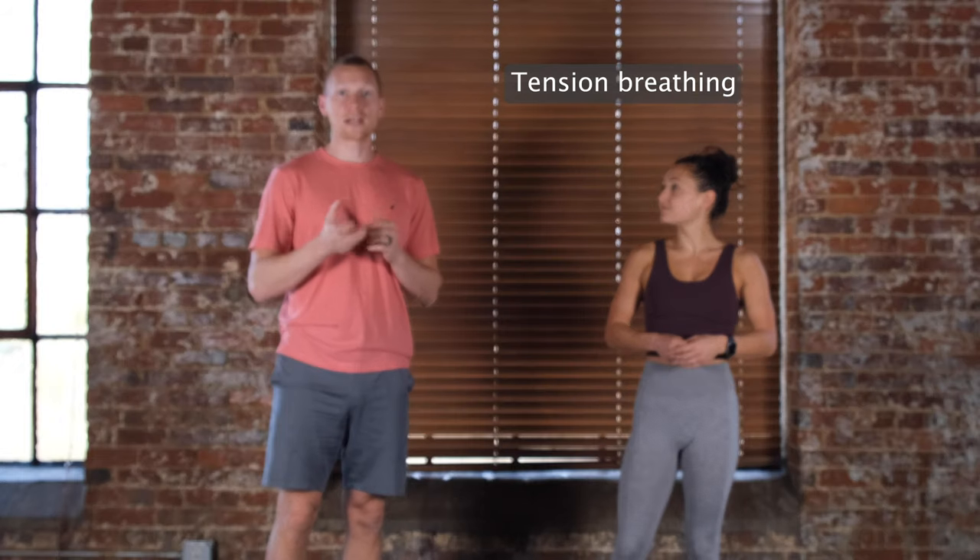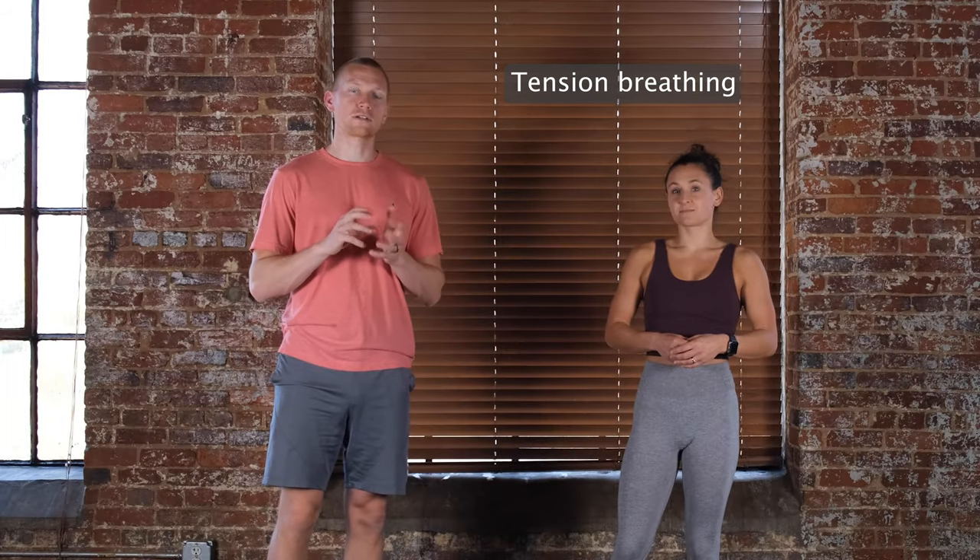A lot of people quite literally take what they hear as belly breathing and only breathe through their belly. But in reality, we should be trying to breathe through that whole 360-degree range of motion. The other thing to go over briefly is the tension breathing component, where we're controlling that exhale and maintaining intra-abdominal pressure while we're exhaling.